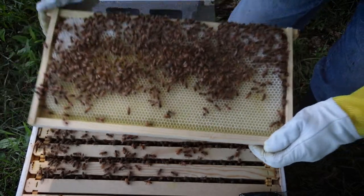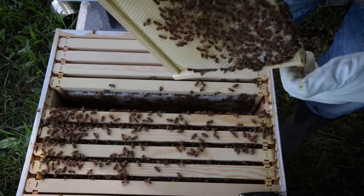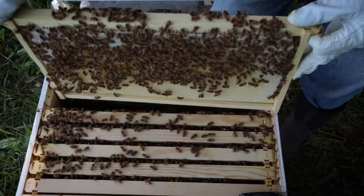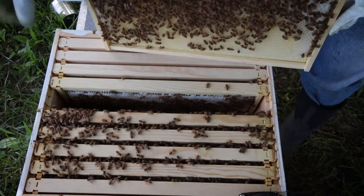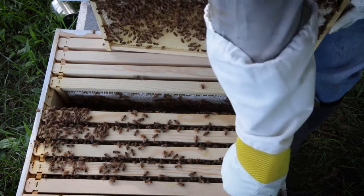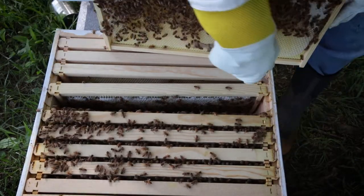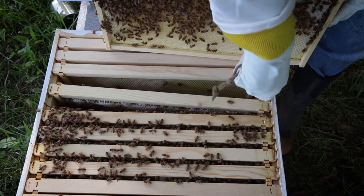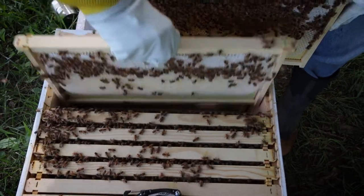But I don't see any larvae in this one, so we'll go ahead and put it back. I'm really happy because this frame is nice and heavy — they're taking a lot of that sugar water and putting it where it's supposed to go. It looks like I'm seeing some propolis on the sides of my hive here. Let me pop this frame out and take a look.